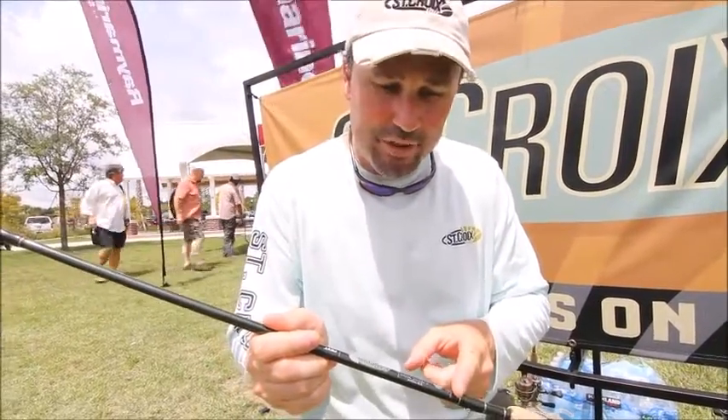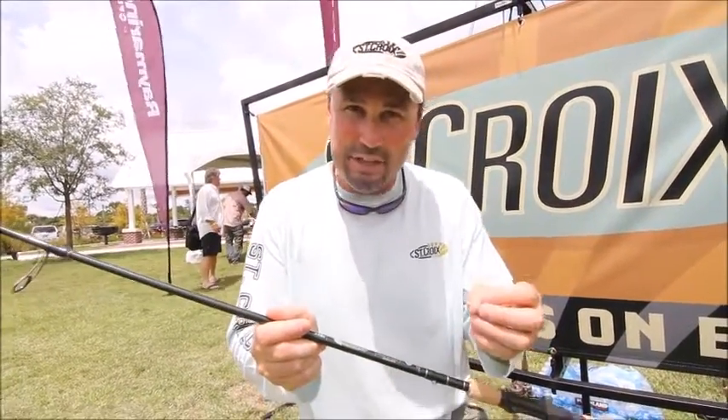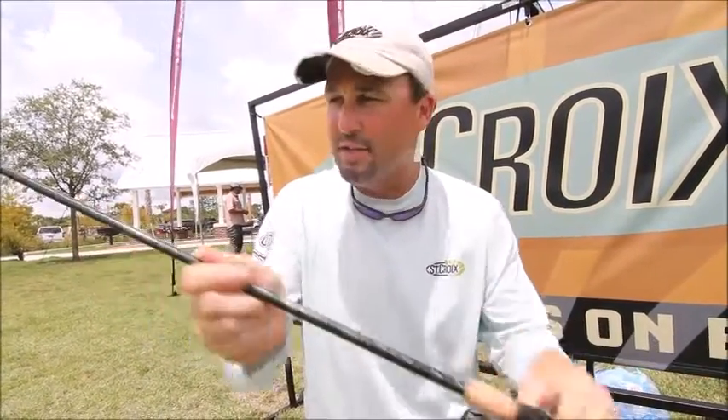The 2016 version is beyond awesome. Same blank, but the lengths and actions have been tweaked and improved — they're dialed in for bass but also a lot of other species. It features a blank exposed handle, and these Fuji Torzite guides are to die for.